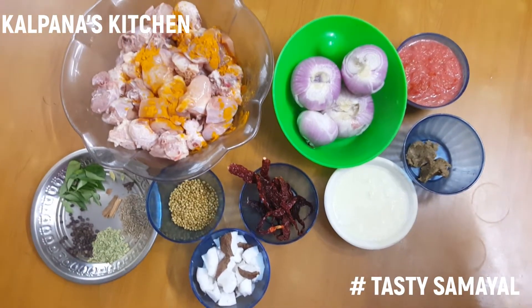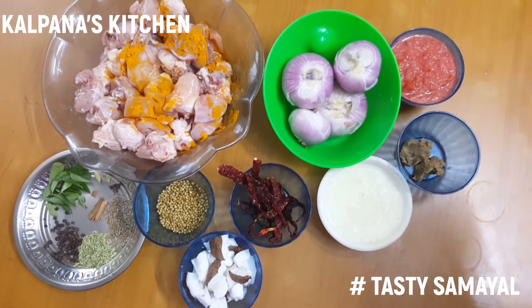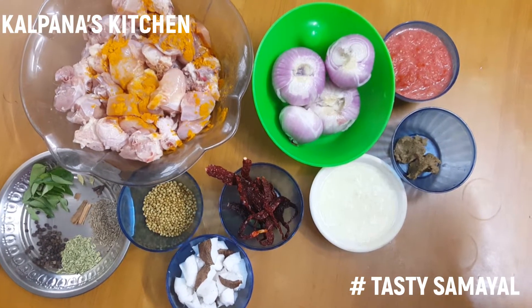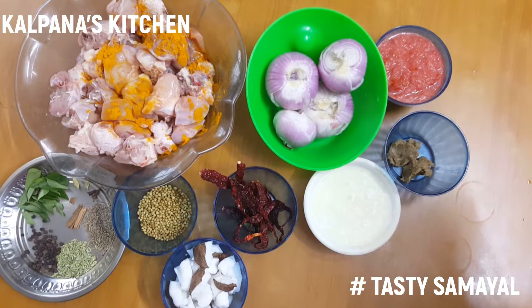Good morning friends. Welcome to Kalpuna's Kitchen. In Kalpuna's Kitchen, we will put a gravy in a Sunday special place. What is it? Chettinad chicken masala.